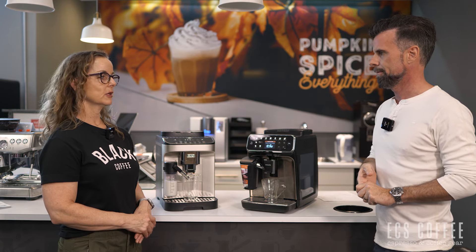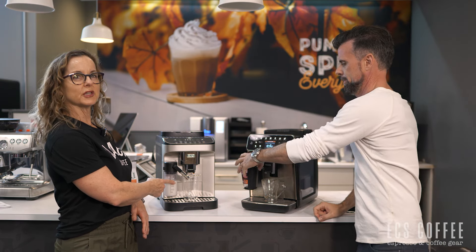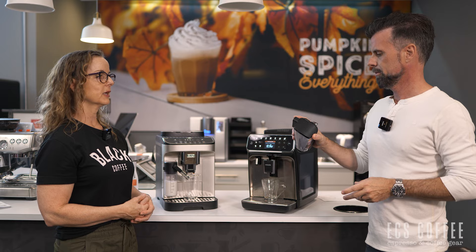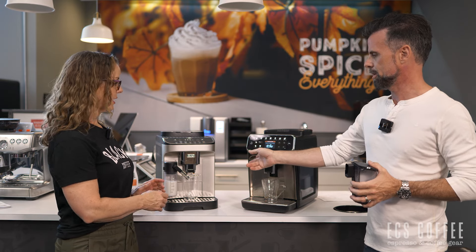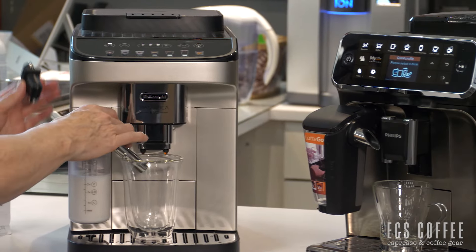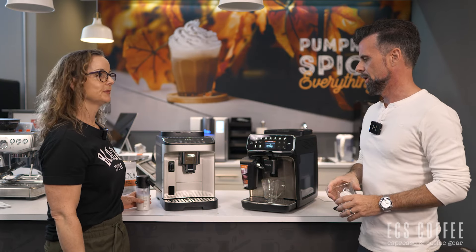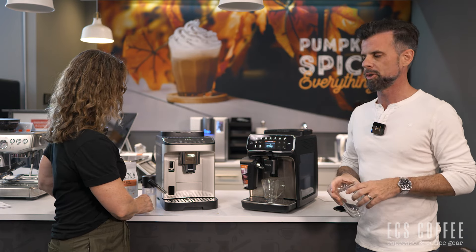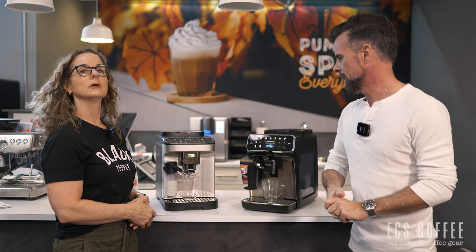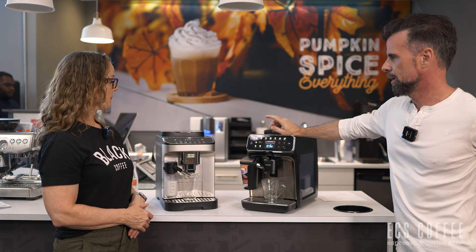Size-wise, the milk carafes are comparable. The DeLonghi has the Latte Go — you fill it with just the amount you need and put it back in the refrigerator. When the carafe isn't attached, it becomes a hot water dispenser. Both have easy-to-clean milk systems, which is great for super automatics. You won't get latte art, but you get nice foam at the touch of a button.